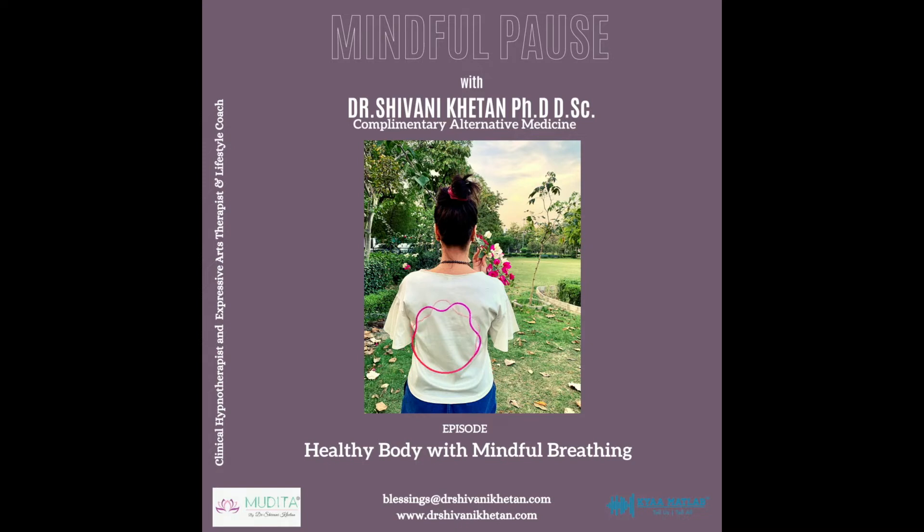Hello and welcome to this healing session of Mindful Breathing with Dr. Shivani Khitan. In the infinity of life where I am, all is perfect, whole and complete.